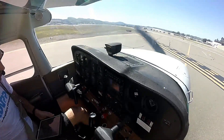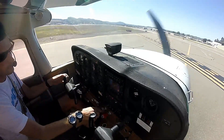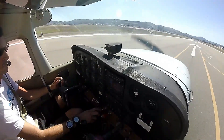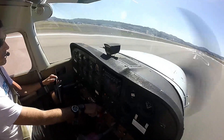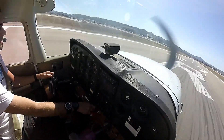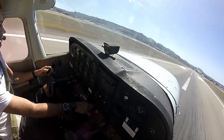7R, clear for takeoff, make right downwind departure. Clip takeoff 27R, right downwind departure, Cessna 5-6 Delta. Alright, off we go. Noisy airplane. And off we go.